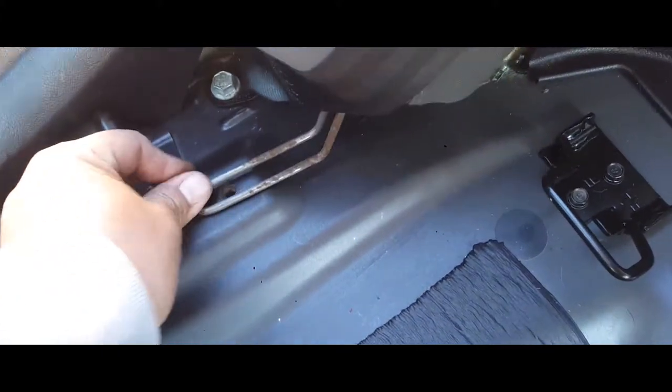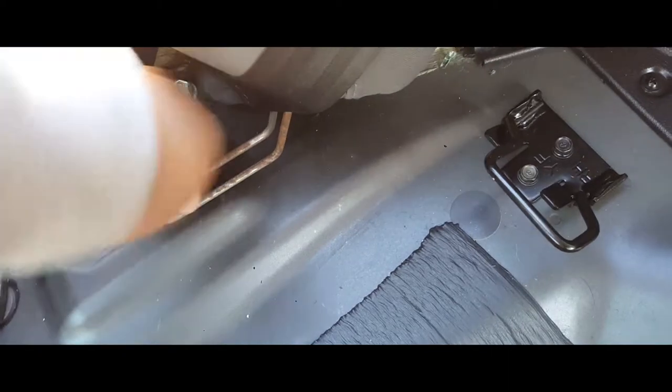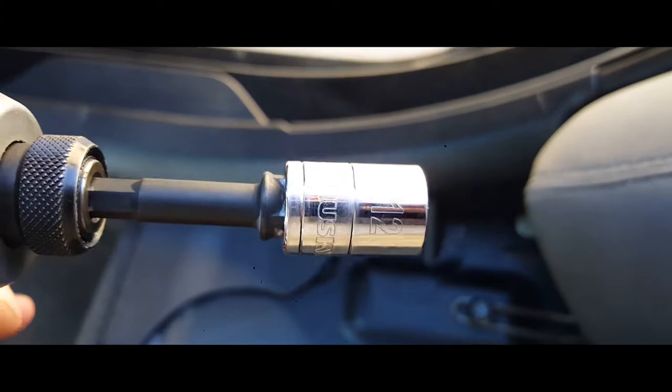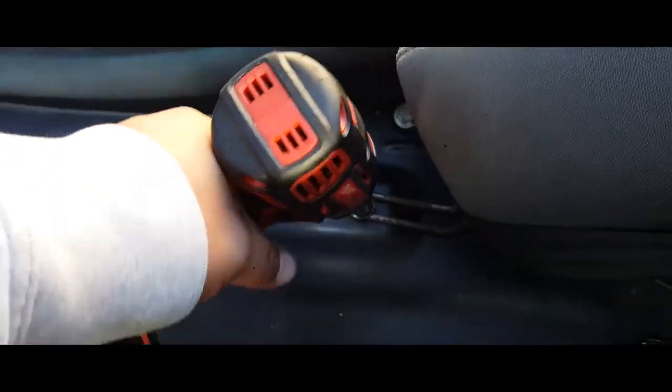Once you have it in there, you're going to want to secure it with the screw. Slide it over and put the screw in there. We're going to use a 12 millimeter socket to secure it — and it ain't going nowhere.